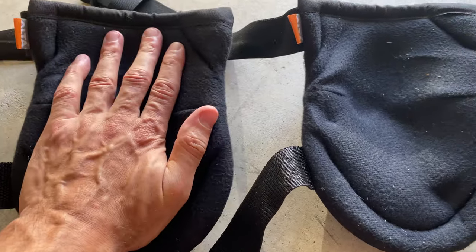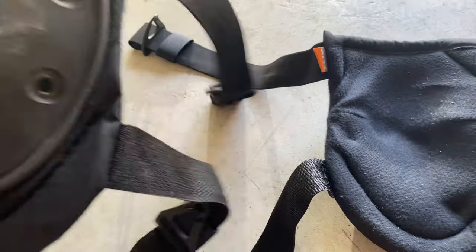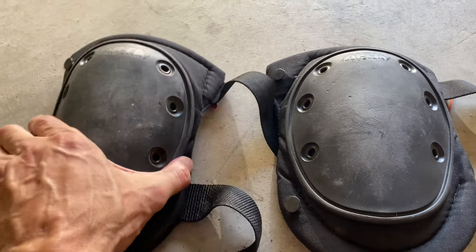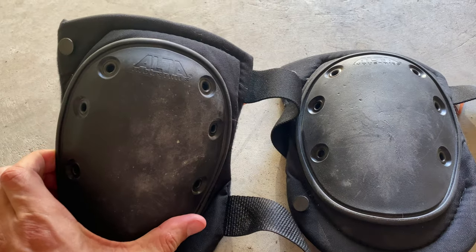That is something I realized after just a couple days — how not sore my knees were. So if you guys plan on spending a lot of time on your knees for any reason — for the good reasons only — hopefully you guys decide to check these Alta Industries knee pads out. Highly, highly recommend them.